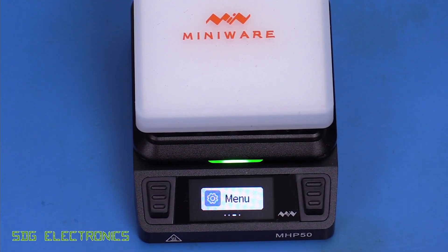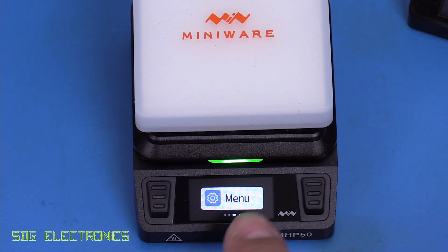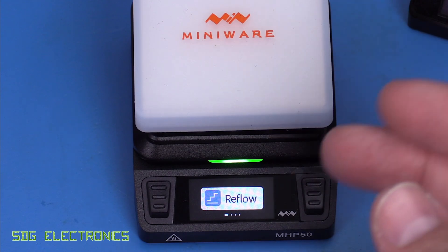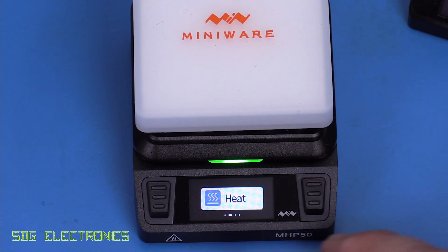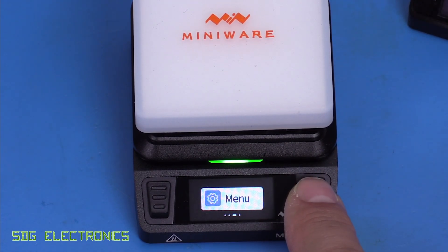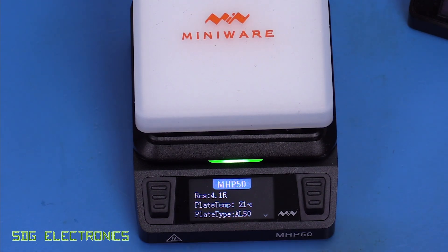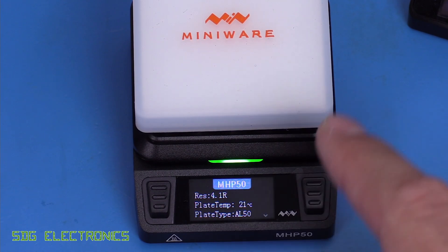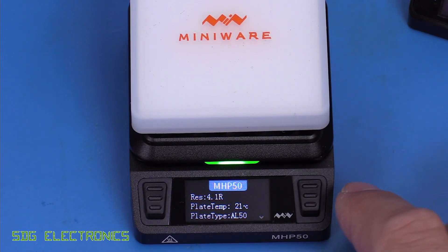New for the MHP50, we've got a little colour LCD — 160 by 80 pixels. Most previous MiniWare equipment have one of the little OLEDs, but the colour display adds quite a lot and makes the whole thing look much nicer. There are a few different ways to use the device: as a reflow plate where it follows a reflow profile, or just as a hot plate if you want to preheat a PCB by setting it to a specific temperature. If you click on information, you get details about the hot plate — for example, the resistance is currently 4.1 ohms at 21 degrees C. There are also interchangeable hot plates you can get for this unit.